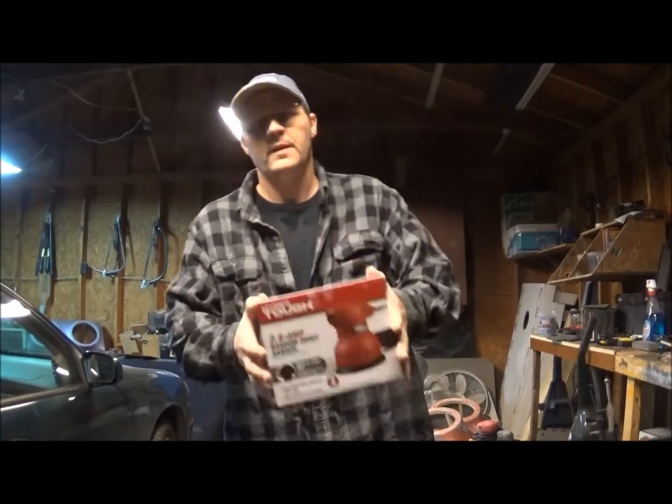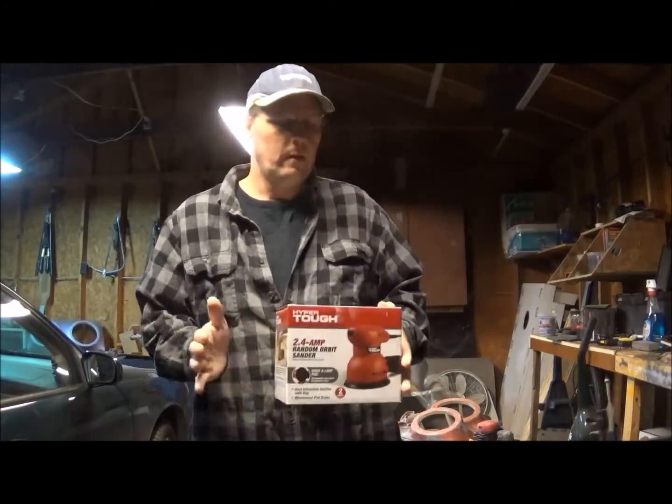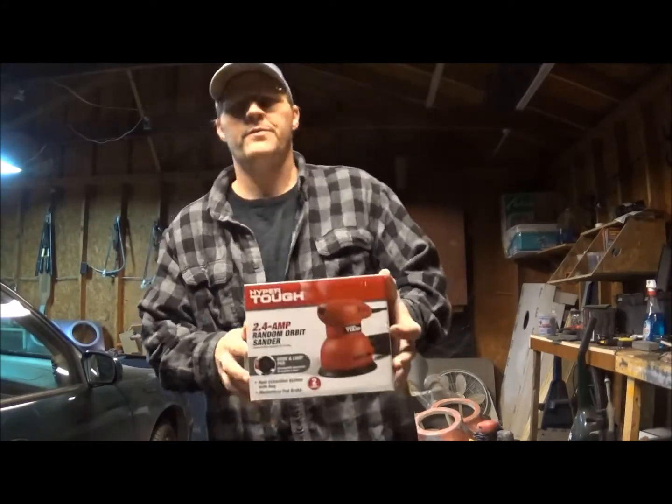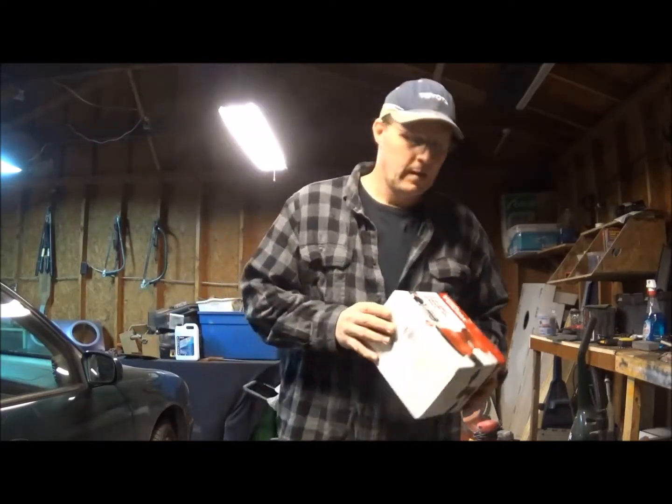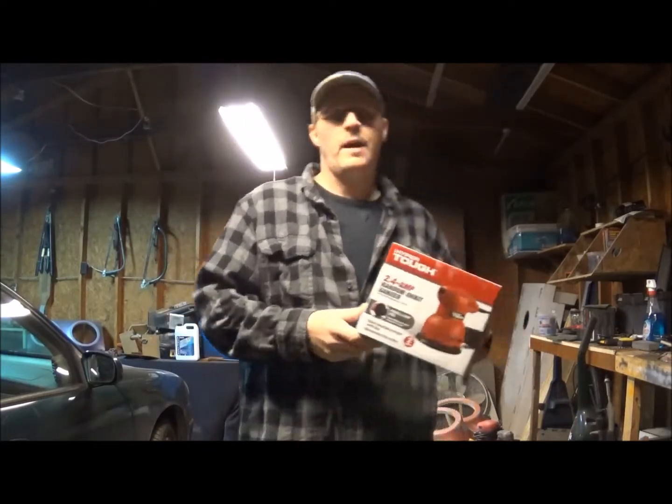What's up guys, I want to do a short little review on this HyperTough 2.4 Amp Random Orbital Sander. I'll tell you what, I really like it.